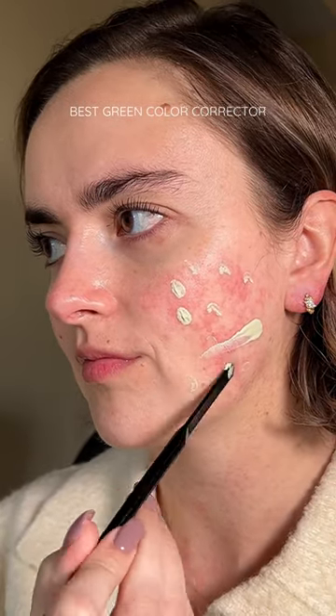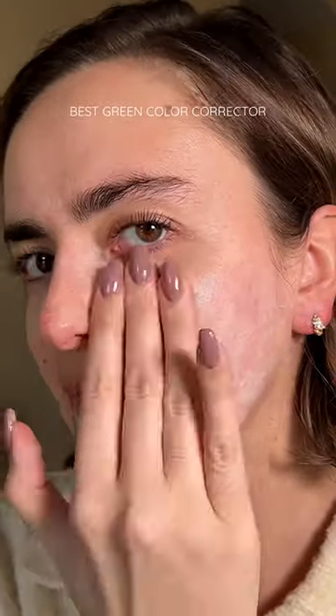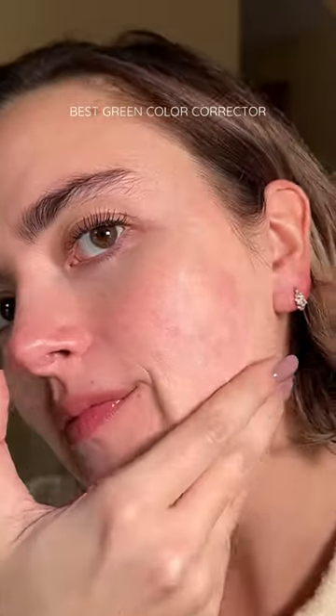SPF 30 and serves as a great overall color correcting base. Now that I'm looking back at this footage, I'm realizing it's not giving me as much coverage as I thought it did in person. It does a great job melting into the skin and doesn't leave a green cast, which I'm really thankful for.